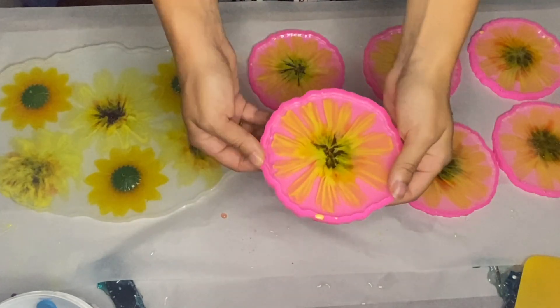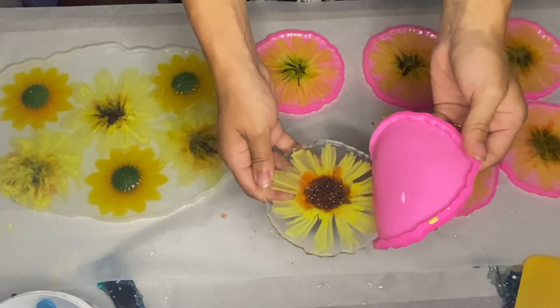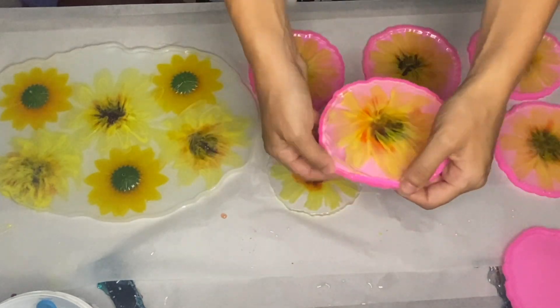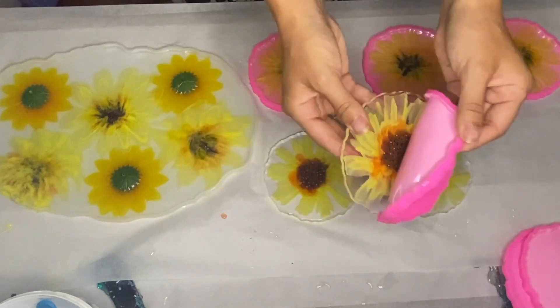Here I am demolding. The lighting here is a little bit deceiving as this isn't the exact shade of yellow that they are, but you'll see that later on in the video.